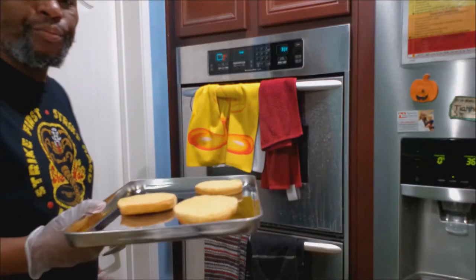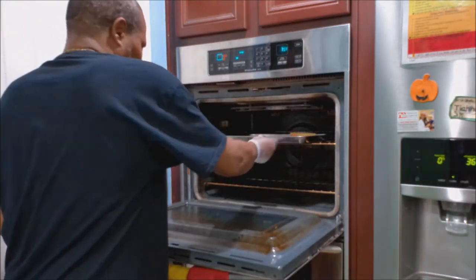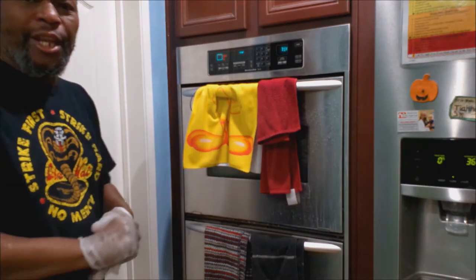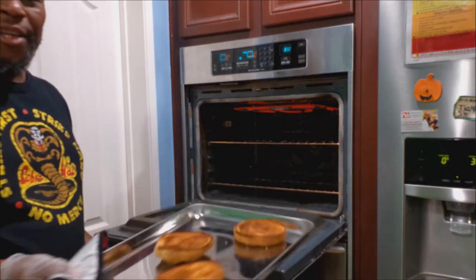Now the bread - we're going to let this toast on broil just a couple minutes. Just let it toast. Let's take the buns out. Nice and toasted.